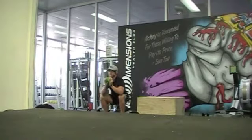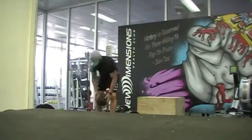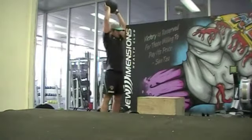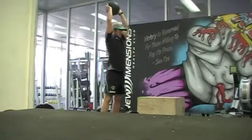The next exercise is 100 slam ball slams. Arms must fully extend above the head and the ball must be let go whilst legs are still fully extended.